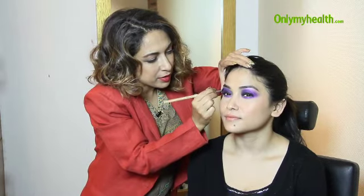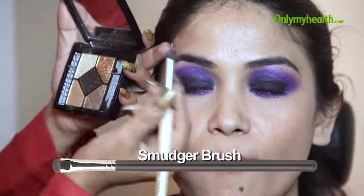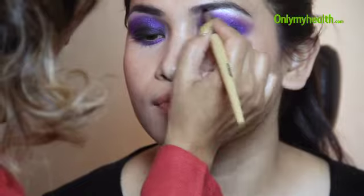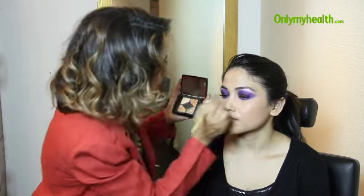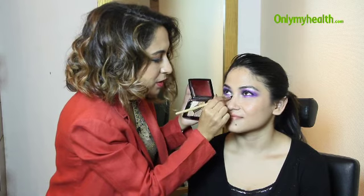Going into the brow bone area, I'm just leaving a little bit of space for my highlight. I'm using a highlighting eyeshadow from Christian Dior with a smudger brush right underneath the brows — this is called the brow bone area. I'm working the product into the brows as well, just to give it that beautiful dewy look in the eyes.